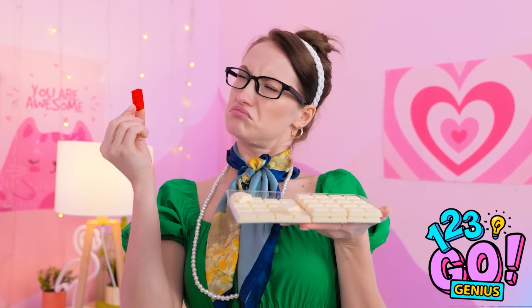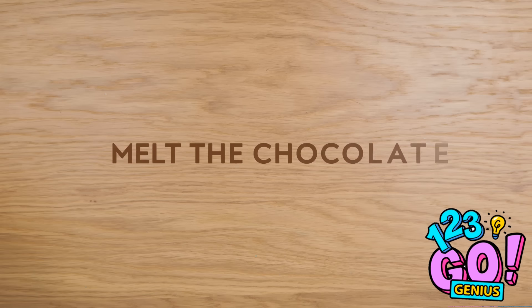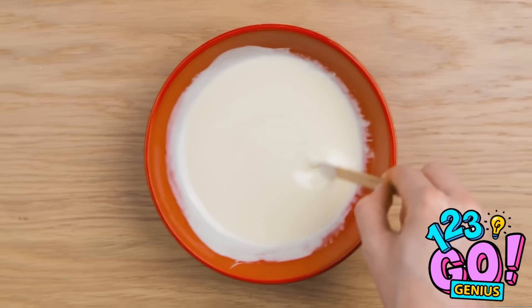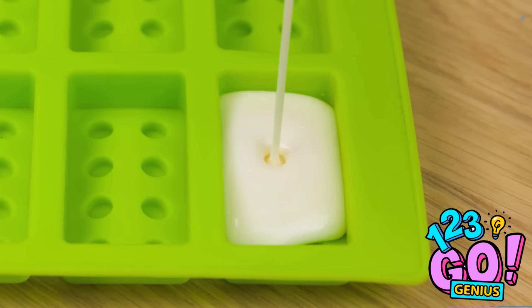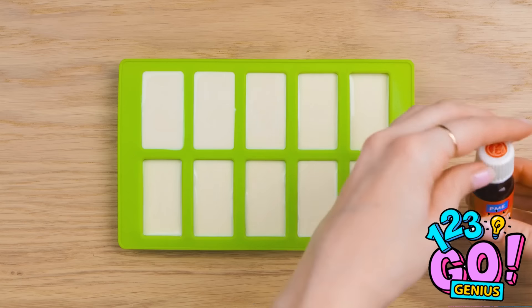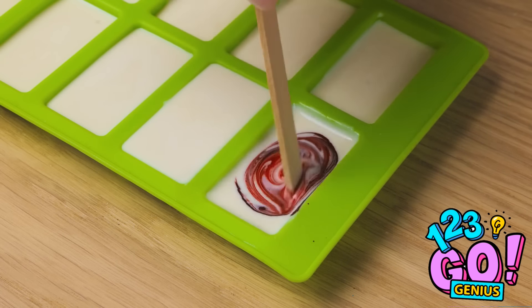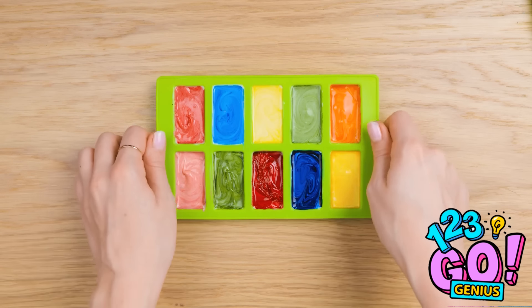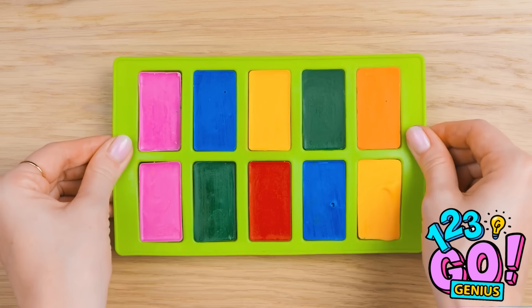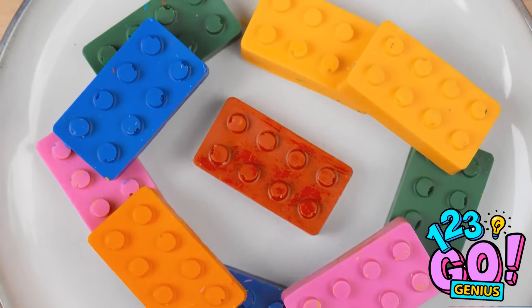Maybe I can make something. Fill a bowl with white chocolate, then melt it. Looking good. Now pour it into this mold — each square. Add food coloring too, just a couple of drops. Then stir it all in like this. You can make lots of colors. Off to the freezer. All done. They look like Lego pieces, but they're totally safe and they smell fantastic.